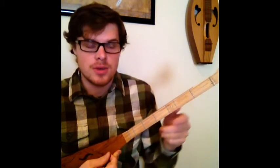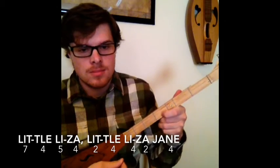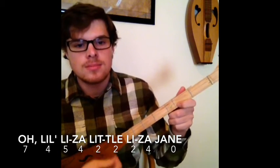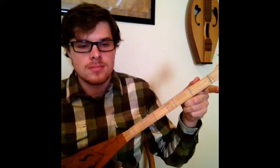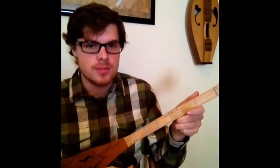Alright, so there's my A part. Now I'm going to do my B part. That's the end of my B part, and this is what it sounds like together. I'm going to speed up a little bit.